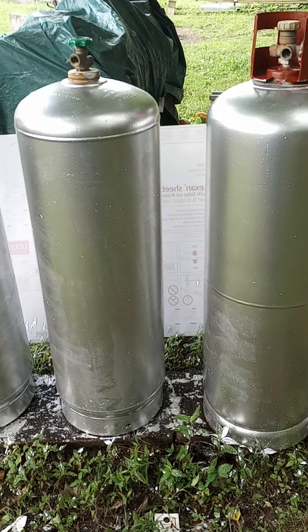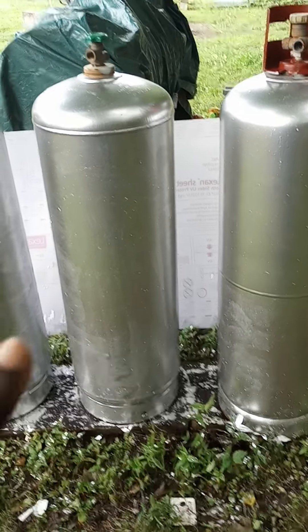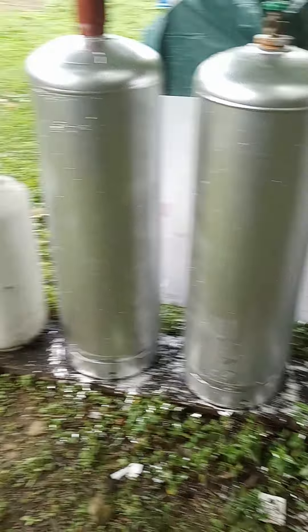You'd ask yourself the question: why buy all of these extra propane tanks? Because the company will not fill up these small ones as well — they'll only fill up the large propane tank.